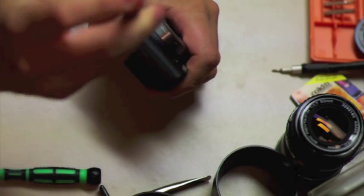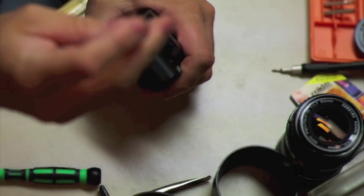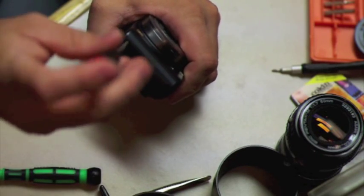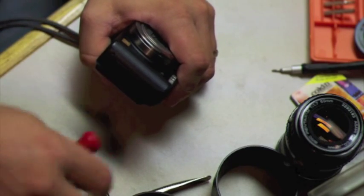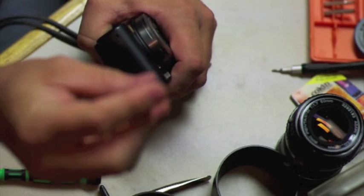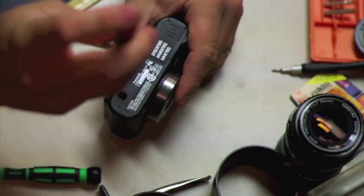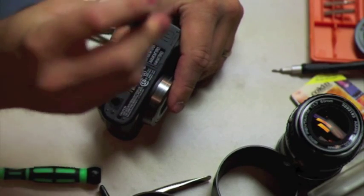Just a couple of options when you do infrared: you can either put an external filter on the lens, or put an internal filter right over the sensor. I'm going to use an external lens right now, but ideally if you can find an internal one to replace the sensor's IR cut filter — which is what we're removing. We're removing a little glass filter that cuts out all the infrared from hitting the sensor. By removing that, we make the camera much more sensitive to infrared.